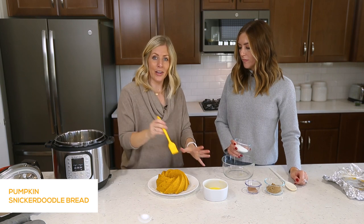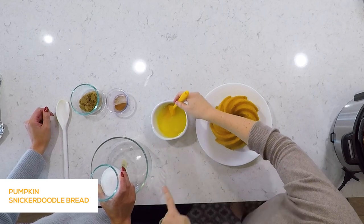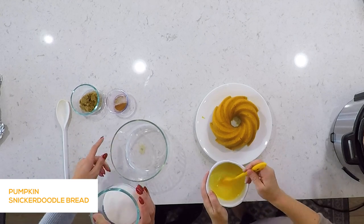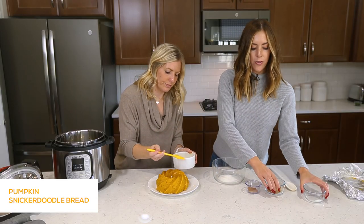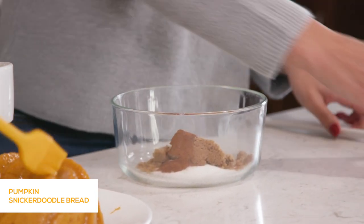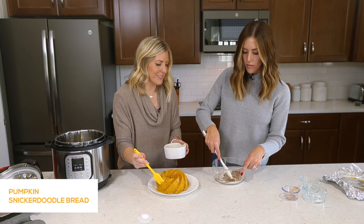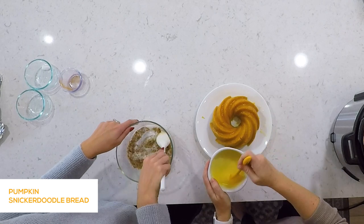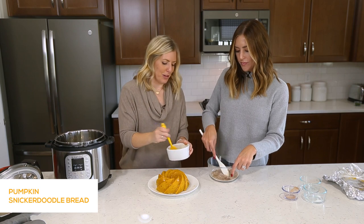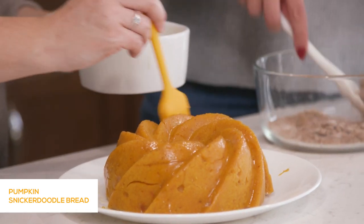Here's the trick — you want to put the butter on while it's hot. Use a little brush and just brush the butter on. While I'm doing that, Elise is going to show you the topping: a quarter cup of sugar, a quarter cup of brown sugar, and a half teaspoon of cinnamon. Just mix that together. Nothing goes better with pumpkin than cinnamon — this is where it gets the Snickerdoodle name from, that cinnamon sugar mixture. As you're applying the butter, make sure you get it in all the little crevices.